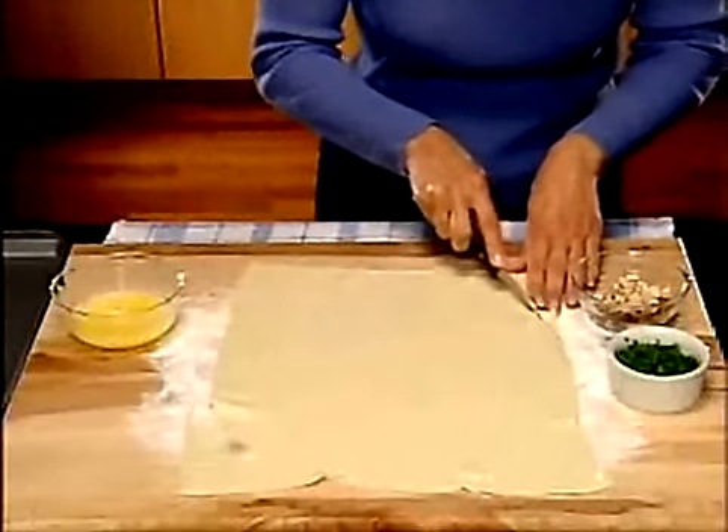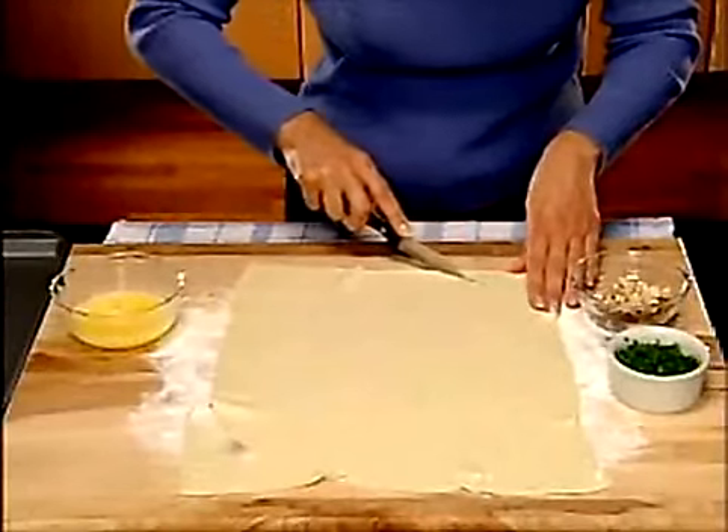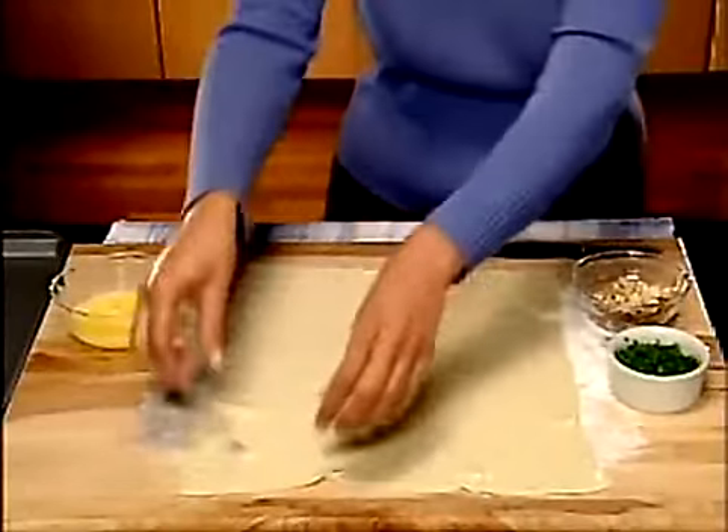Cut off the corners of the pastry square to make a circle. Save the pastry scraps for later decoration.